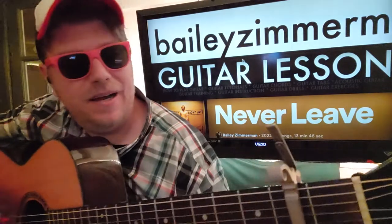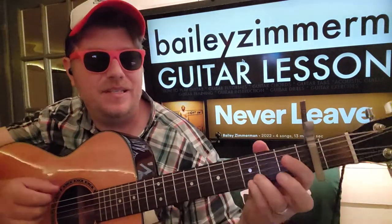Bailey Zimmerman - we got 'Never Leave.' This is a good one. I like this. There's a nice simplicity to it.